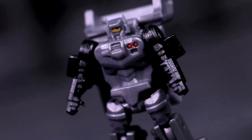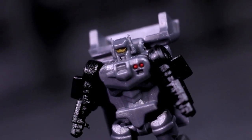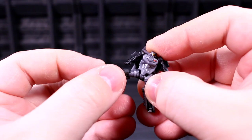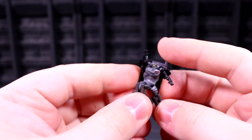The Powermaster figure clocks in at a height that's a slice shorter than a Titan Master. His details are pretty crisp, but his articulation only punches a little bit out of his size class, with swivel-hinged shoulders, ball-socket hips, and knee hinges. Definitely respectable for the size, but also leaving me wishing the teensy little head could turn left and right.